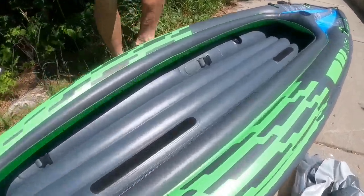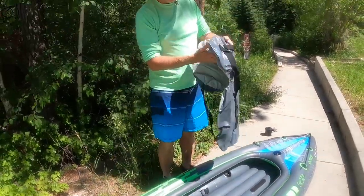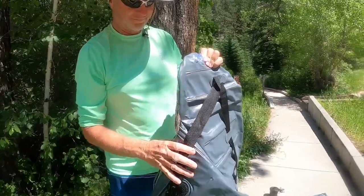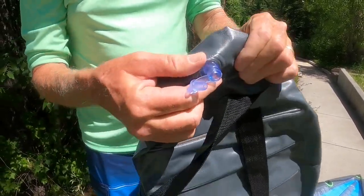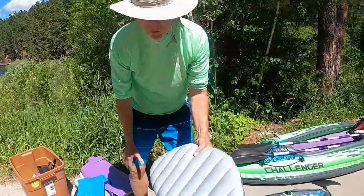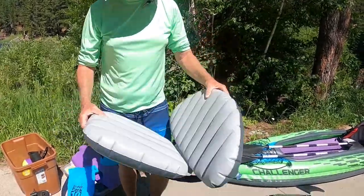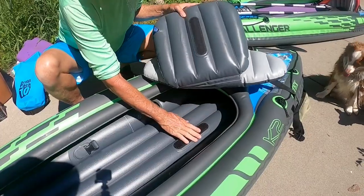We still have the seats to inflate, and those you have to inflate by mouth just because of the different types of valves they put on these. There you go — show how it's done! Then you put the seat in once you blow it up.